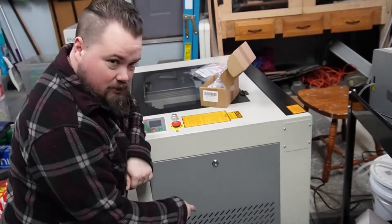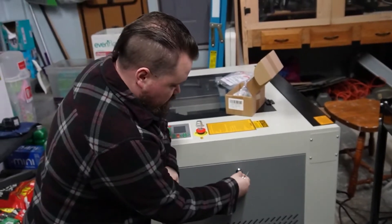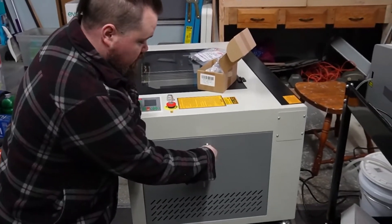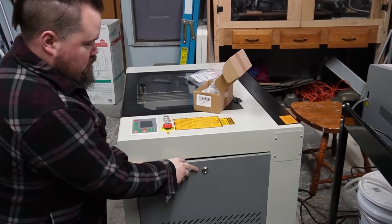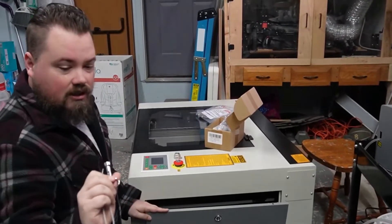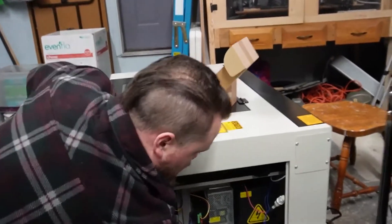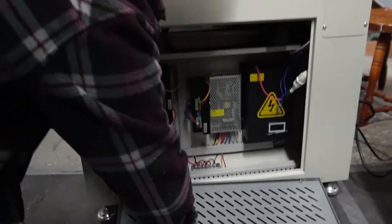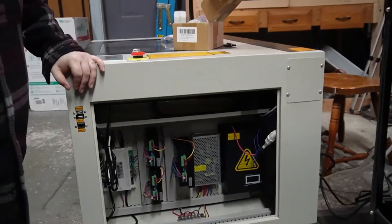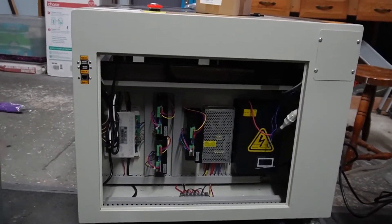Make sure your laser is turned off — this is where all of your power is at, so get that thing unplugged. Make sure you have the key that came with it; it's a little triangle and that's what the locks are on. You've got a couple of quick releases. Now this panel is out of the way, so we won't be messing with it as we dig around in here.